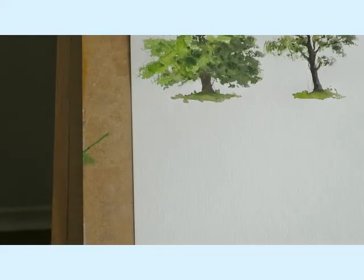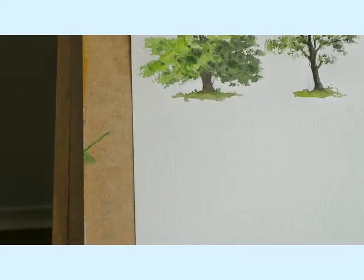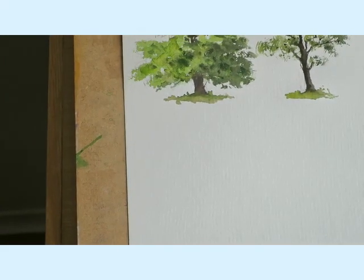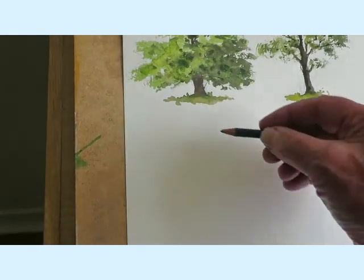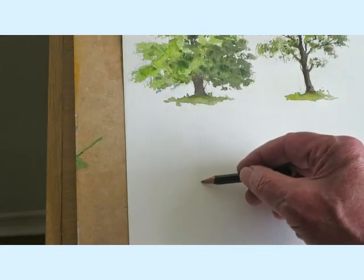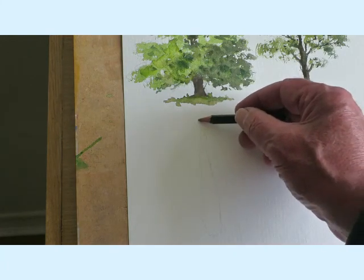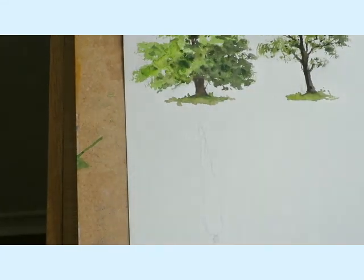Down here I'm going to show you how to paint a cypress tree. You'll notice that I've been doing quite a few scenes of Tuscany and these trees are excellent when you're doing a nice scene. It's a very pointed tree as you'll see, so I'm just going to make a quick sketch about this size. To be honest you don't really need a sketch for this one, but just in case you need it, so I've put one in there.